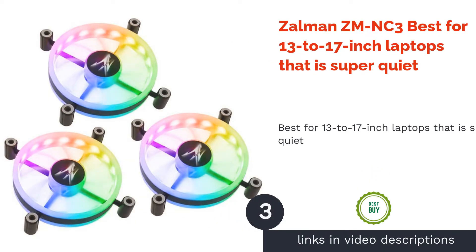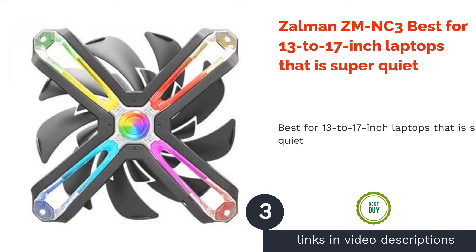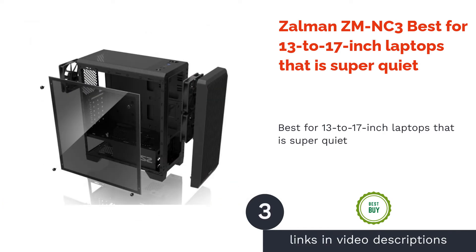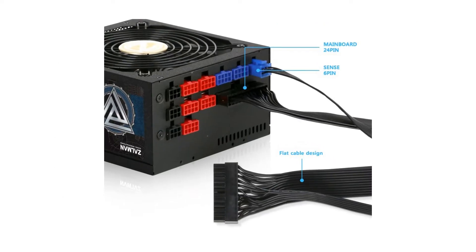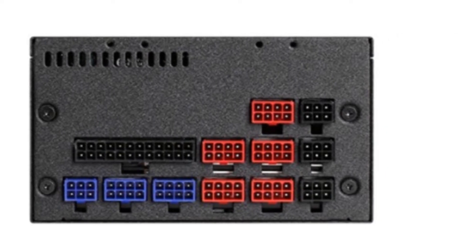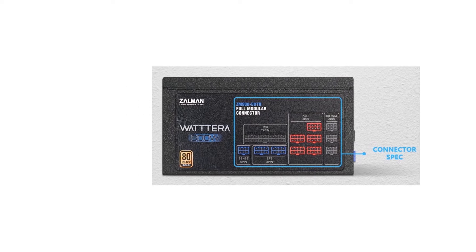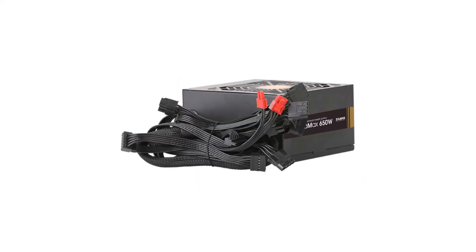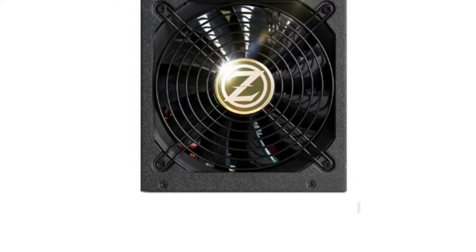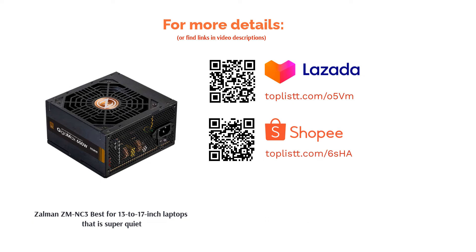The next product is the Zalman ZM-NC3, best for 13 to 17-inch laptops and super quiet. If you want a lightweight laptop cooler that doesn't make a lot of noise, the Zalman ZM-NC3 is your best choice. It's best used in the office where it won't disturb any of your colleagues. However, this cooler is not intended for hours and hours of gaming — casual games are doable, but demanding titles like Crysis 3 will have to wait. In a nutshell, this suits individuals who mainly use their laptops for work.